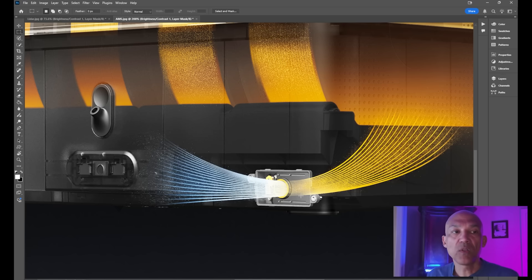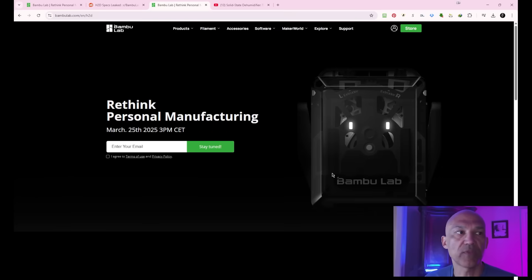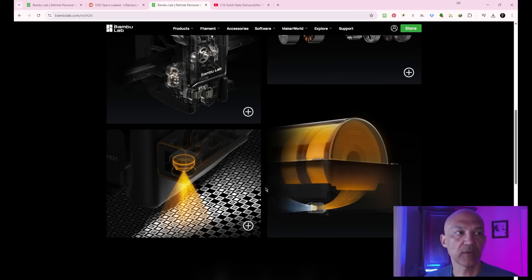We've only got a couple of days left. Today is the 23rd. According to the website, we should get one more image on the 24th, and then on the 25th everything should be made known. That's the last two pictures — I decided to cover them together since the previous video was doing so well. The LiDAR picture doesn't give us a ton to go on.